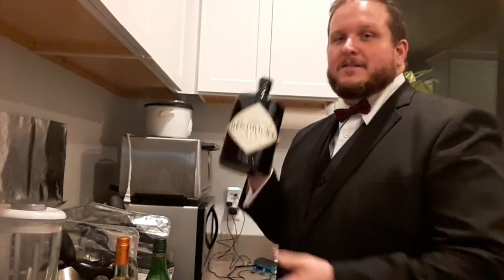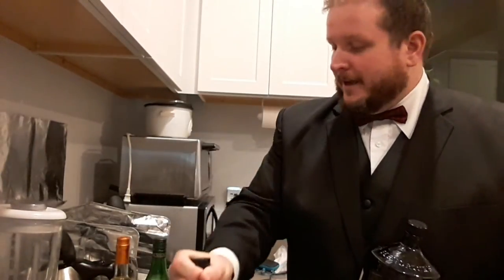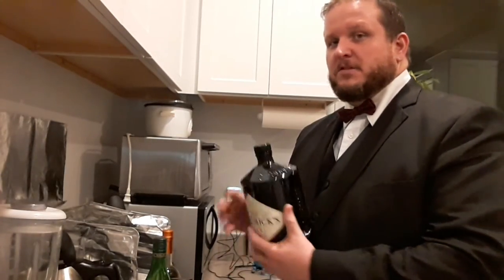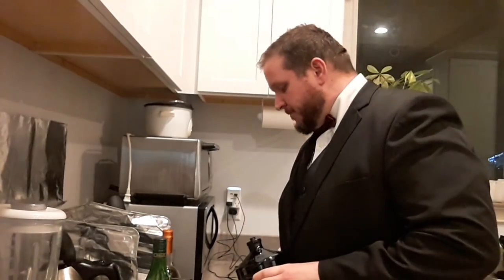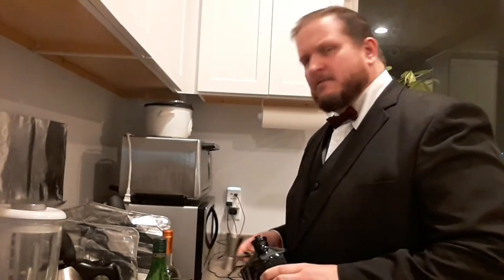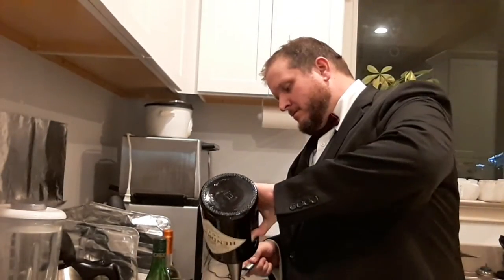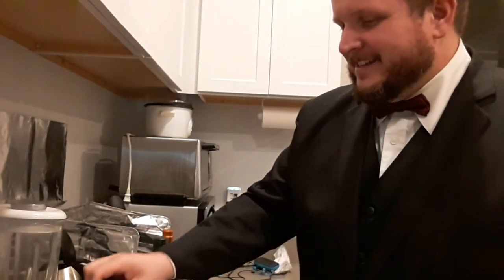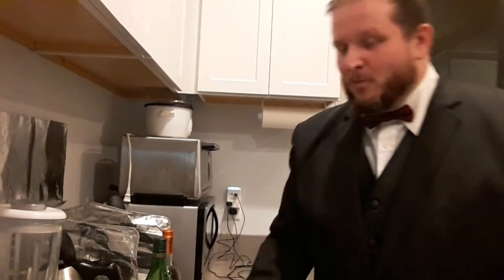So the Vesper martini uses gin, vodka, and it's supposed to use Lillet Blanc — but Lillet Blanc is no longer in production, so we use Cocchi Americano, which is a perfectly acceptable substitute. There's another one I don't have access to that's supposed to be an exact replica. Anyway, the recipe calls for three ounces of gin, one ounce of vodka, and a half ounce of the Cocchi — it's a heavy cocktail. Three ounces of gin is a lot.